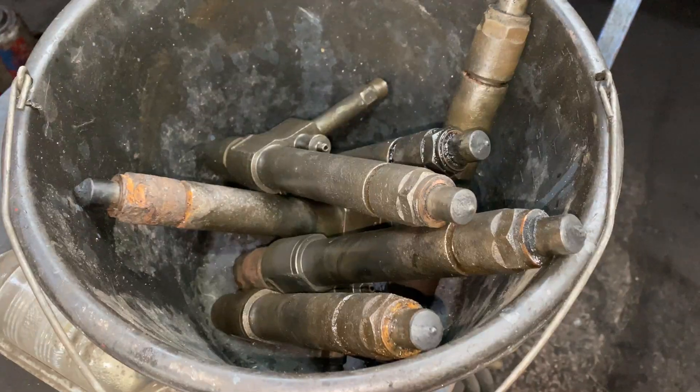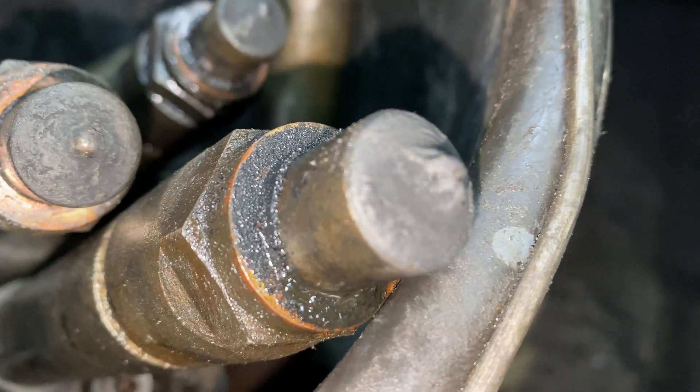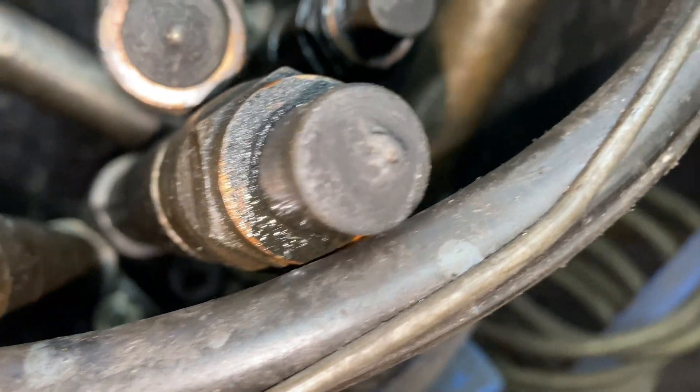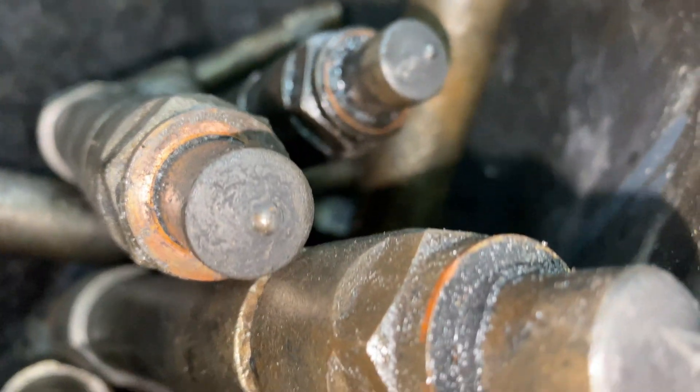As if by magic, here's a bucket of all six injectors removed. They're all in a pretty similar carboned-up state, so well overdue for an overhaul. These are going to be sent away to the specialist and hopefully returned quite shortly for us to install them back into the engine.